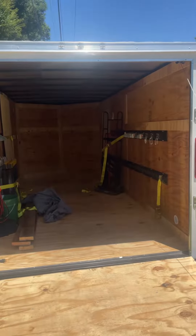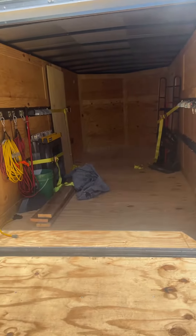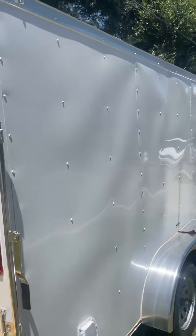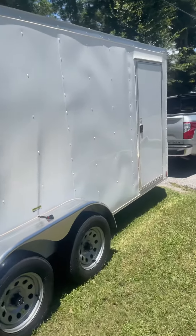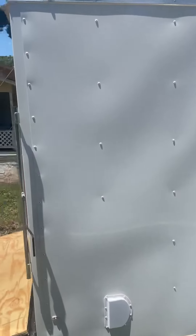This is my 2022 Douglas Trailer Incorporated trailer, it's a 7x16. On the outside of the trailer it looks like everything was built pretty nicely. It's basically just a standard trailer, not a special order at all.